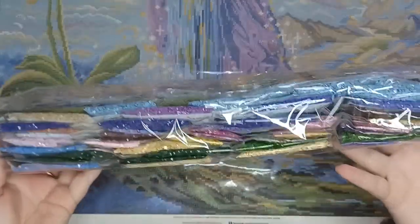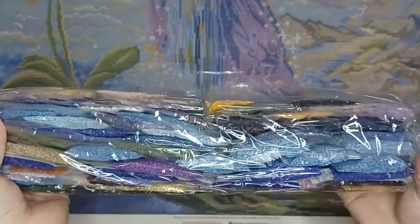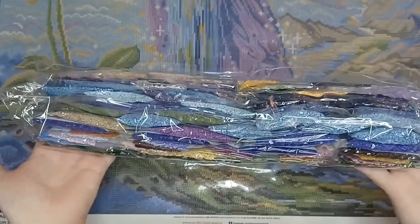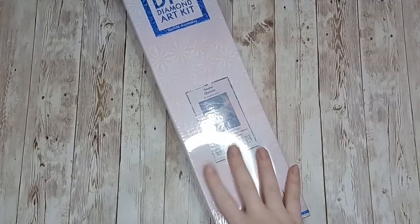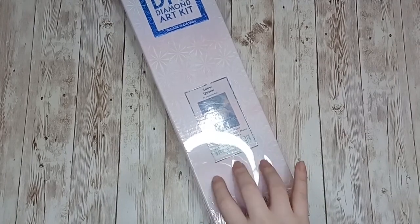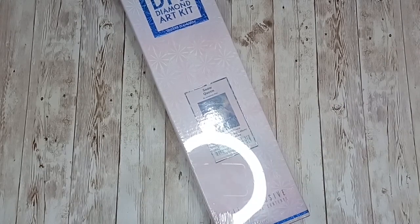Lots of shades of blue and yellow and we've got some purples in there — very much looking forward to doing this one. And this is the last Diamond Art Club kit I have in my stash, one of the newest ones I've bought.